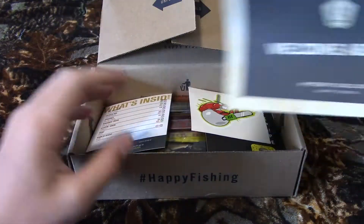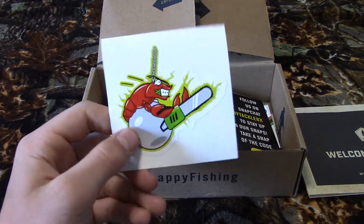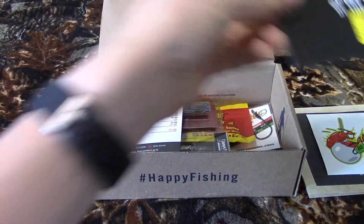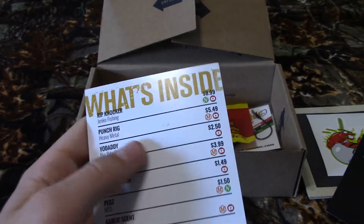First thing in the box is a little packet — this is 'Welcome Aboard.' Every month they send you a sticker, and this one is actually pretty cool, it's a nice one. And that's just a Snapchat paper from Mystery Tackle Box.